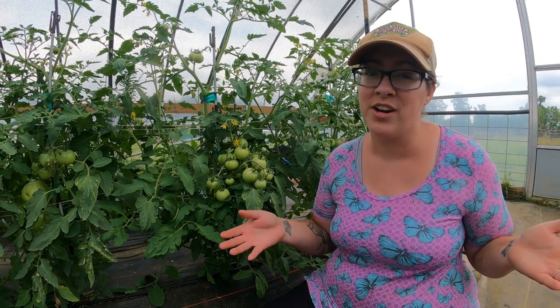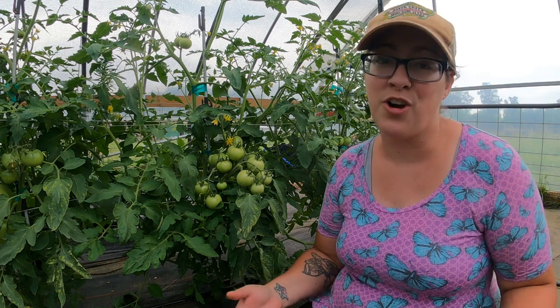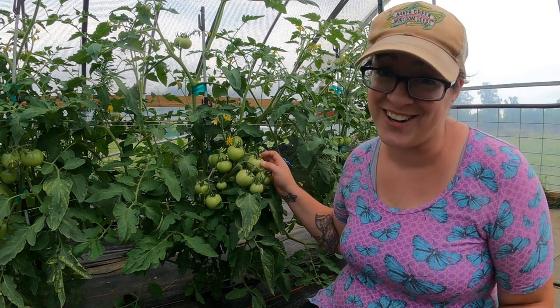Hey guys, welcome back to Sage and Stone Homestead. My name is Heather if you haven't met me yet, and I am gardening in southwestern Kentucky, zone 7b. We've got a raised bed garden and a greenhouse and do garden tours every Tuesday. This is the sixth garden tour of the 2022 season and things are really starting to happen.